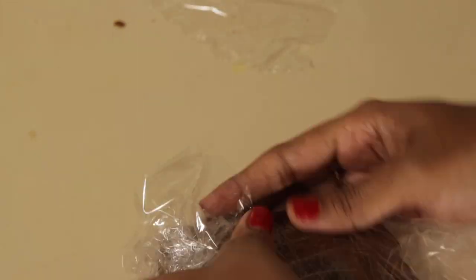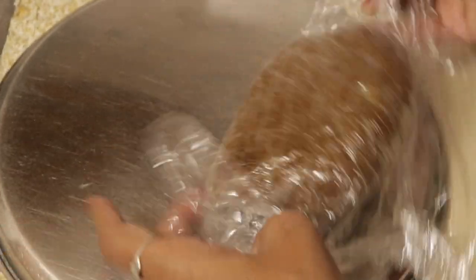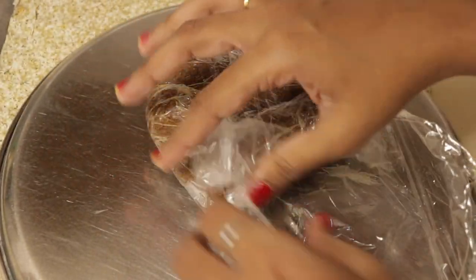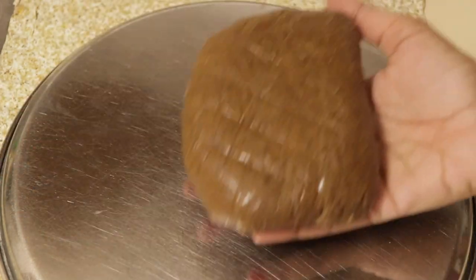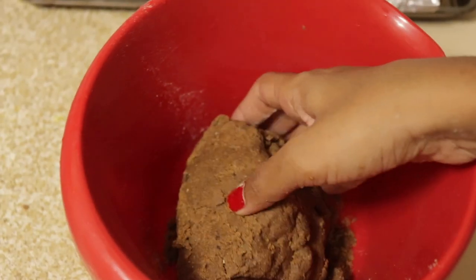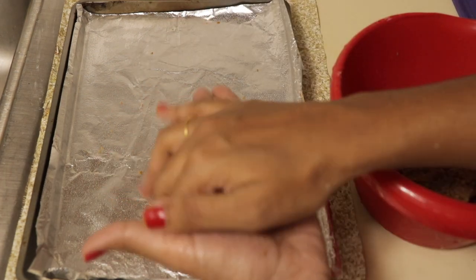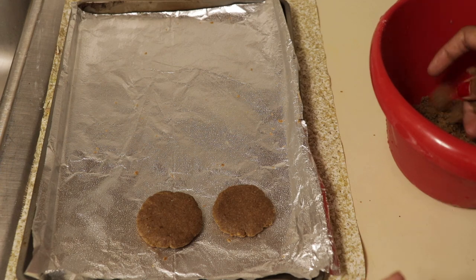Add flour to the dough. I am going to put it in the freezer for 30 minutes. The thermos and the dishes will be raised. Now I am going to put it in the freezer for 30 minutes.